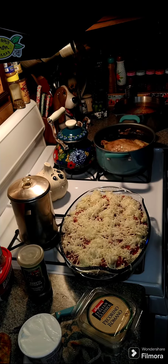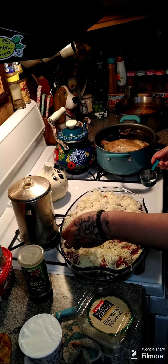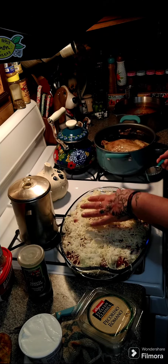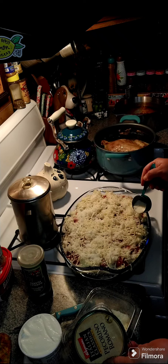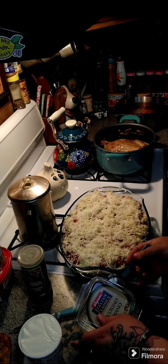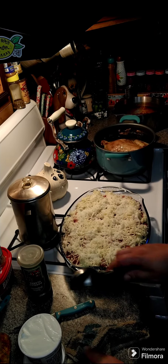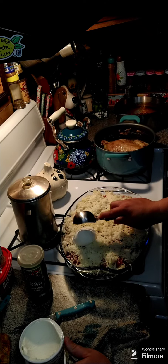Sprinkle it with more of the pecorino romano. If you've had a rice ball before — it's an Italian dish — you've had something very similar, except they're rolled and fried. This is the casserole version.